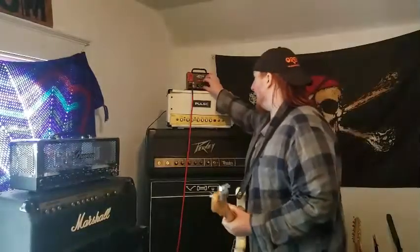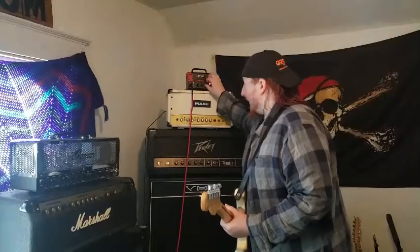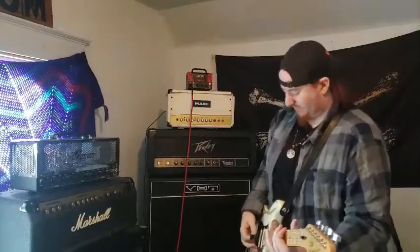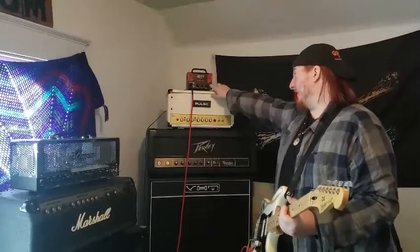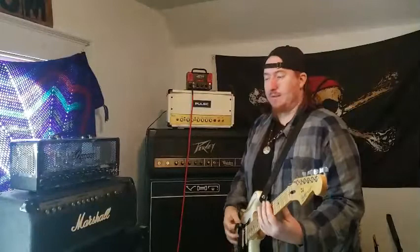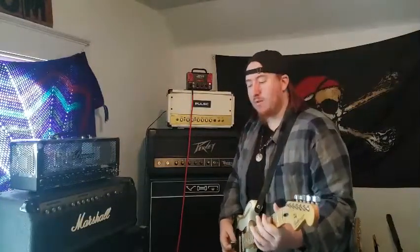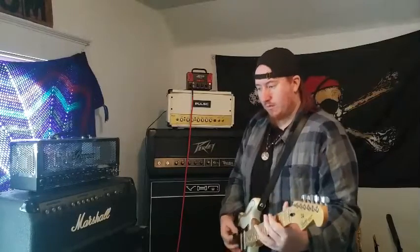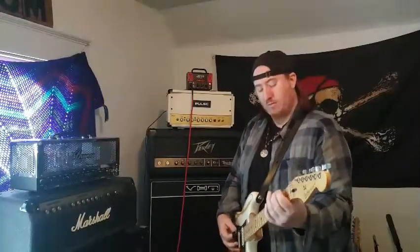They've got other models that'll get you there if that's what you're looking for. But yeah, 20 watts hybrid, 12AX7, and it's loud.